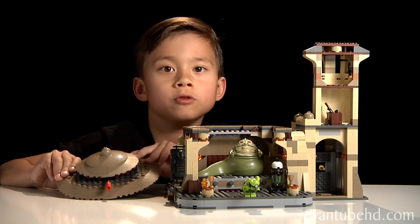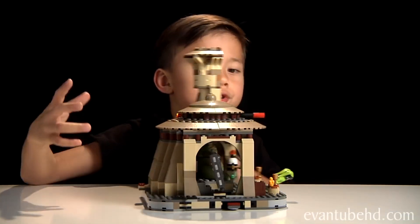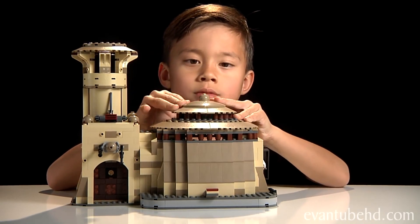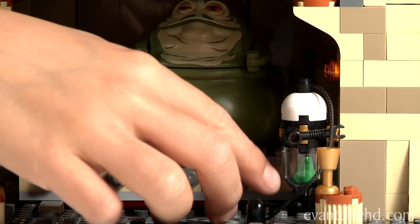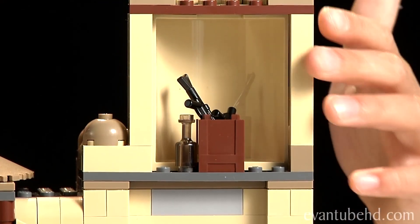I'm going to show you a feature on the roof. If you push this red thing, it will shoot. There are a lot of cool details in here, like Jabba's frogs that he eats, and there are also little containers for guns.